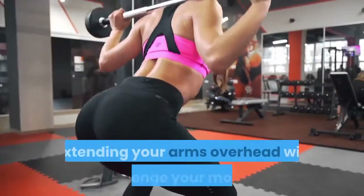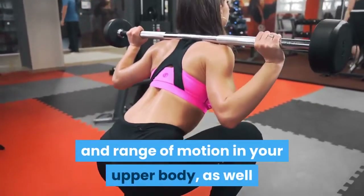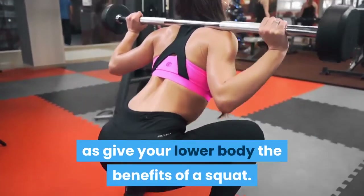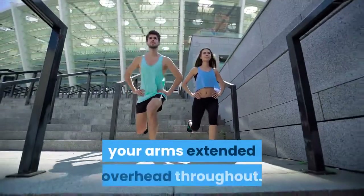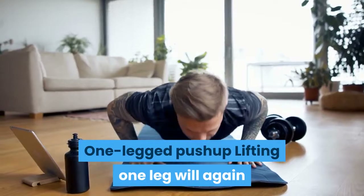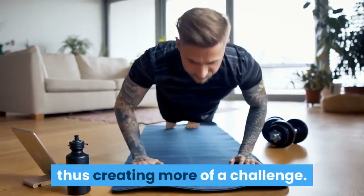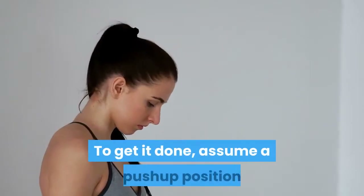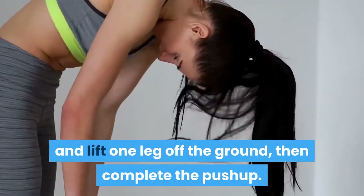Overhead Squat: Extending your arms overhead will challenge your mobility and range of motion in your upper body, as well as give your lower body the benefits of a squat. Complete a squat with your arms extended overhead throughout. One-legged Push-up: Lifting one leg will put more weight into your other three limbs, creating more of a challenge. Assume a push-up position, lift one leg off the ground, then complete the push-up.